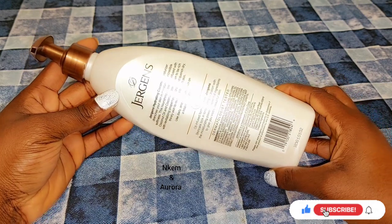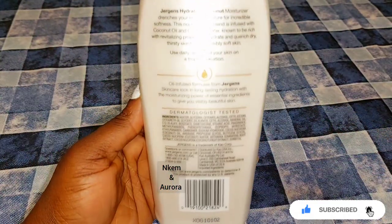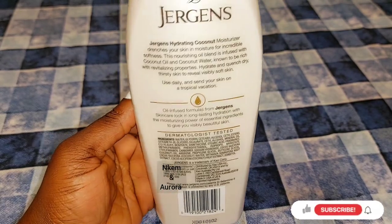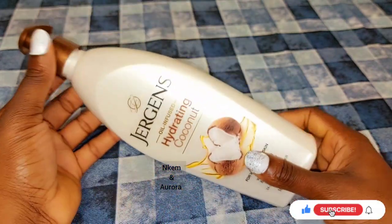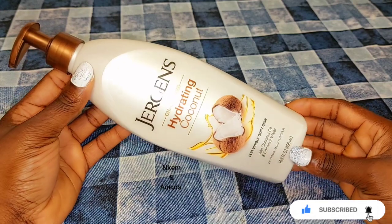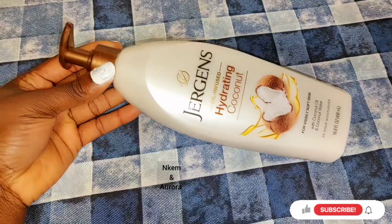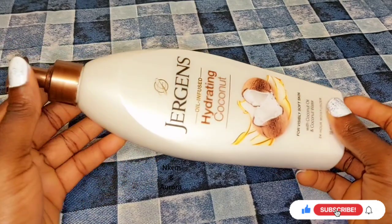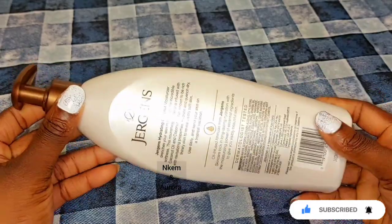This particular lotion is not a bleaching lotion — it's just a lotion you can use to maintain your skin. If you just want to touch up your skin a little bit to get five to six shades lighter, then you can follow the measurements I'm going to show you. Jeggis has different types in the market, but this coconut one works very well for me with the mixture.